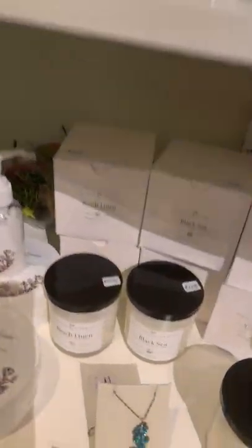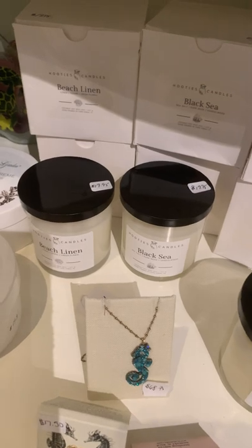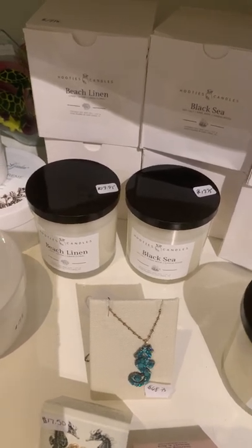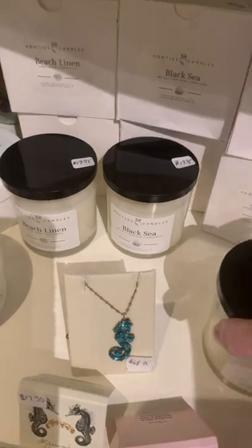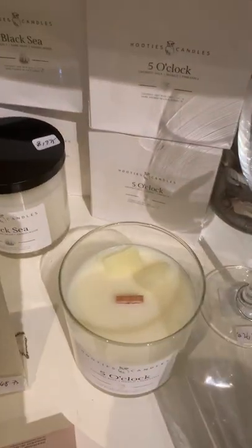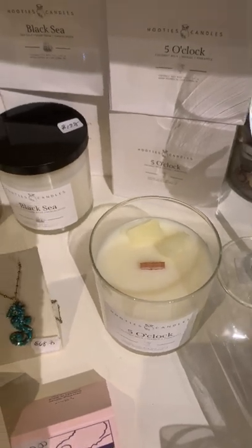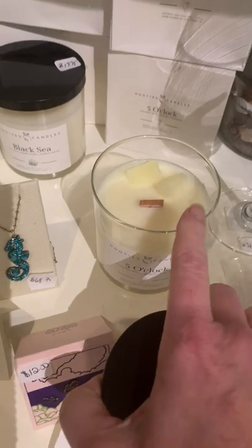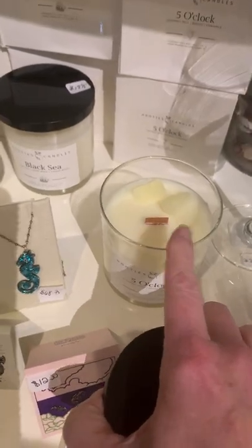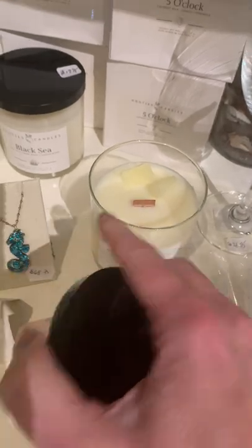I also got in a new candle line, which has really nice scents that are not like those fake scents some other candle companies have. They do have a wood wick, so no toxic lead-based wick. This one smells amazing — it's called Five O'Clock. It's like a pina colada: it's got coconut scent and pineapple. It smells very natural, and there are a couple of pieces of pineapple on the top.